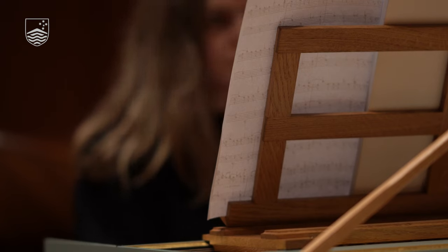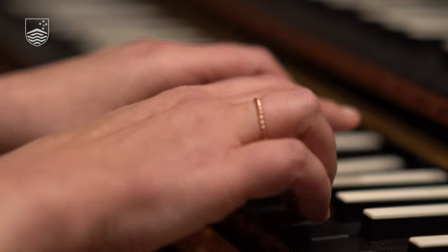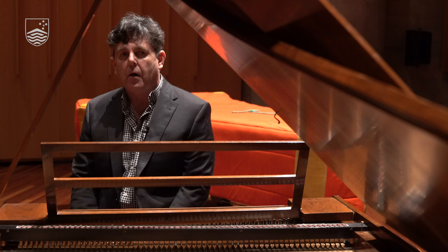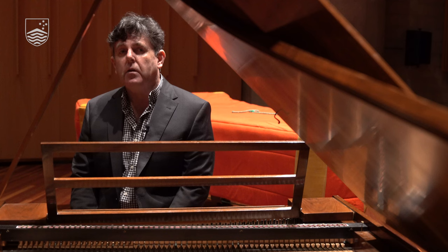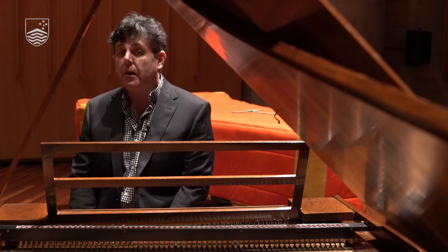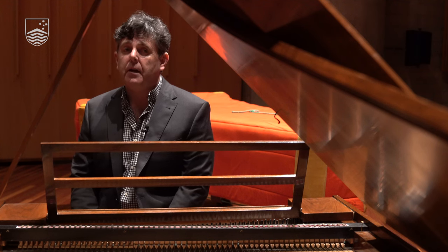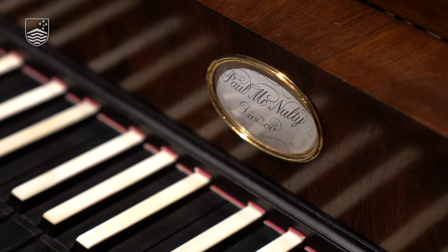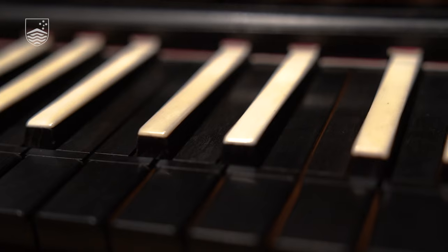I'm sitting at an instrument which is a copy of something made by Anton Volta in 1796, and we know this is fairly much exactly the type of piano that Beethoven would have had at the beginning of his career when he was in Vienna. Compared to a modern piano, it's quite light — two people can lift this instrument easily — and in terms of its sound, it's also light and there's not as much resonance.